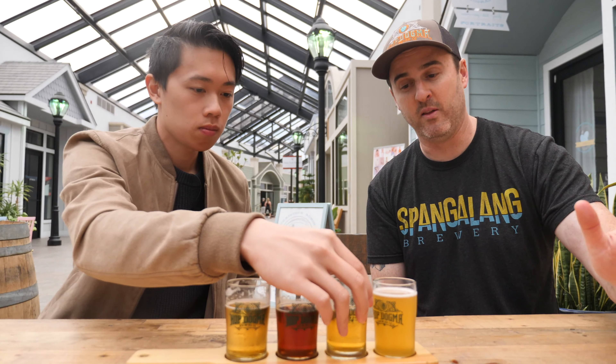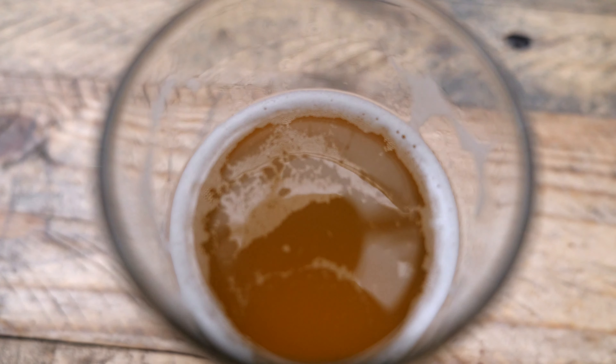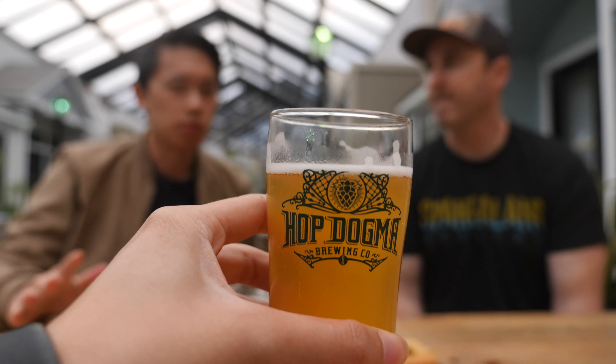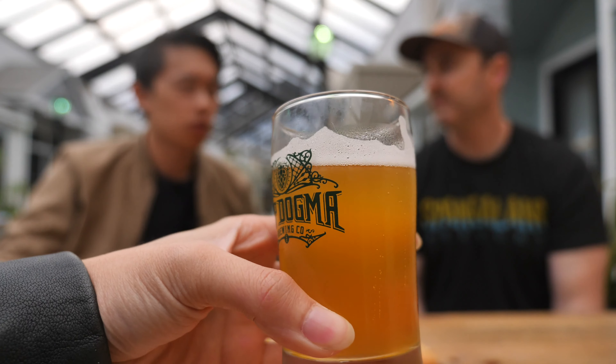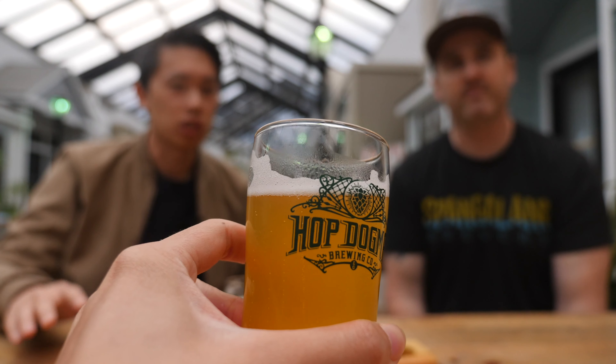So this last one here is by far the most different — it's from another planet. This is a kettle sour beer, and it's really sour and really fruity. It kind of blurs the line between wine and beer for a lot of people. I feel like it almost reminds me of a cider that I've had before, which we tend to drink a lot more of.